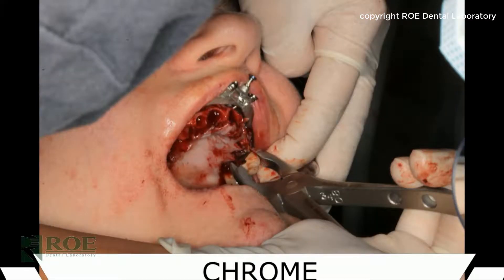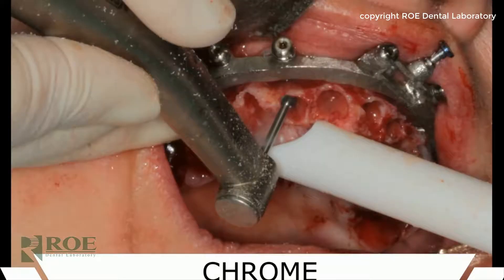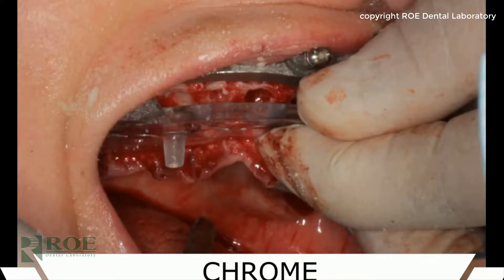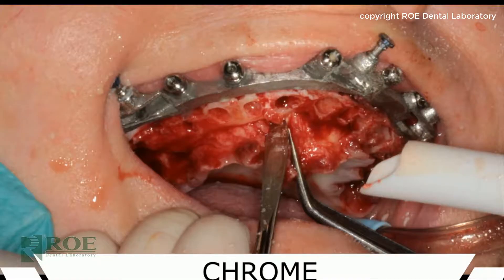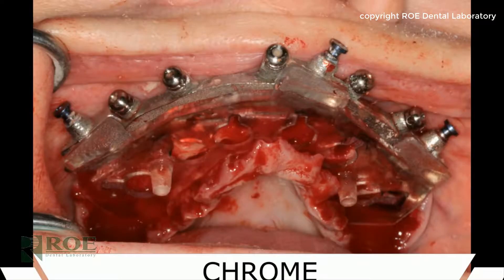With the fixation base seated, the remaining teeth are extracted and the bone is reduced down to a flat level even with the fixation base. You should be able to take a gloved finger and rub from the fixation base back to the bone and have a smooth transition. You can then try in the carrier guide to make sure no tissue or bone is holding it up.